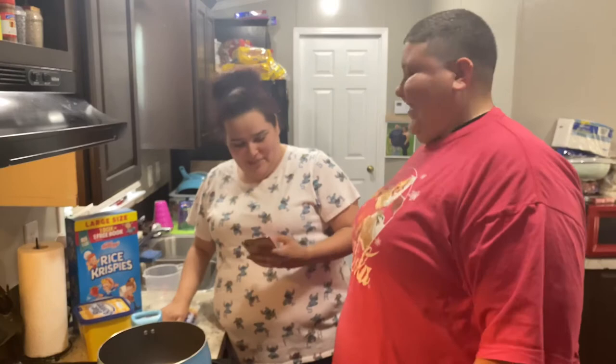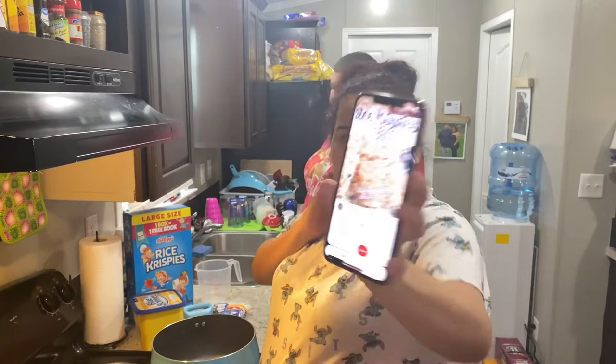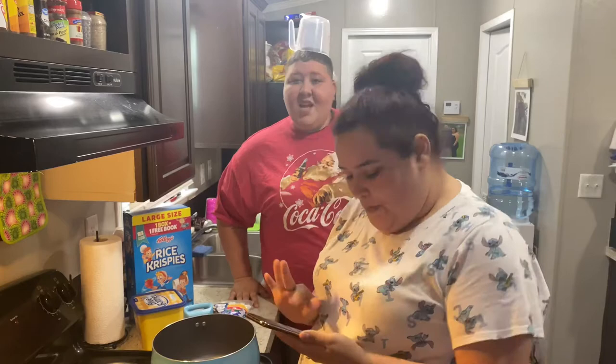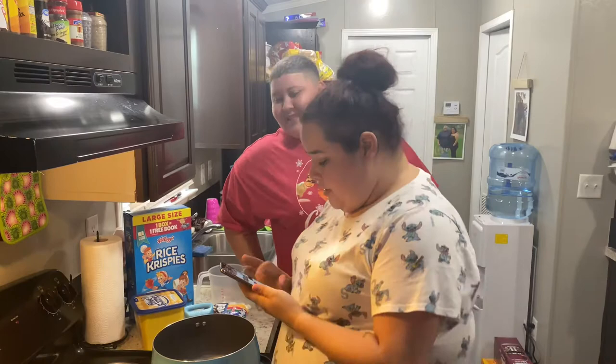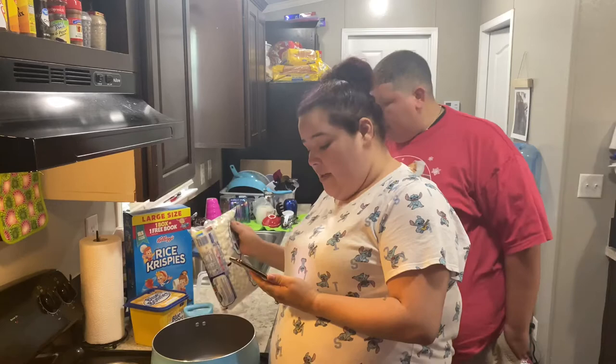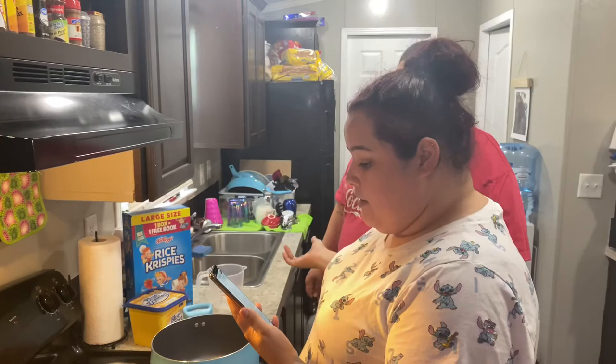I usually make Rice Krispie treats without a recipe — I just add until my instincts tell me to stop — but we're going to follow a recipe today. I found this Rice Krispie treats recipe on Pinterest by Sugary Sweets. The ingredients are six tablespoons of unsalted butter, a 16-ounce bag of mini marshmallows divided, a teaspoon of vanilla extract — which we don't have — and Rice Krispie cereal.